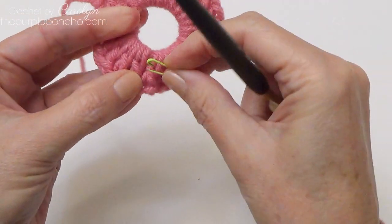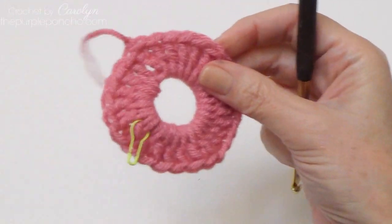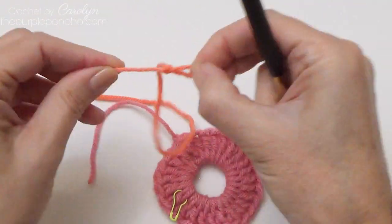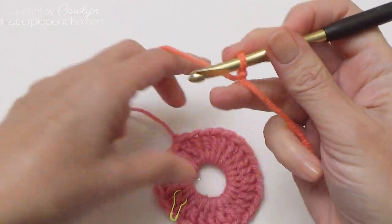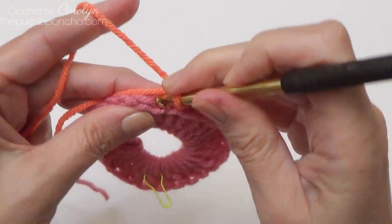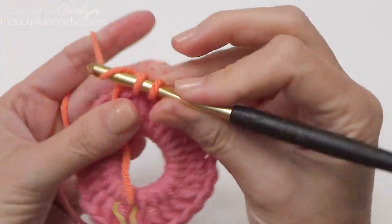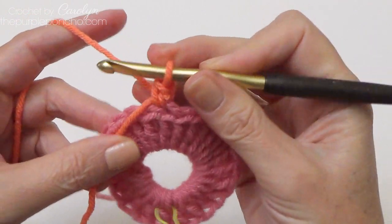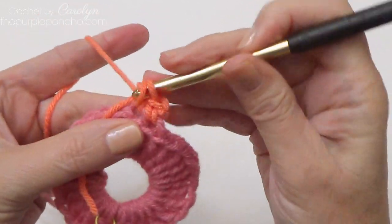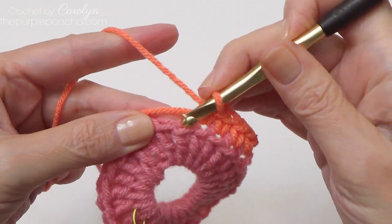Bring in a stitch marker and place it on the right side of your work. Now for round two, I'm going to use a different color. Make a slip knot and place it on your hook. I'm going to start a little bit back from where I ended round one, going in the back loop only, and crocheting over my tail at the same time. Make a standing single crochet stitch. We're going to place one single crochet in each stitch around, going in that back loop.